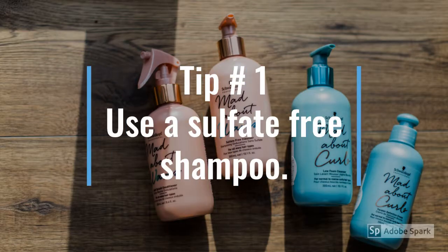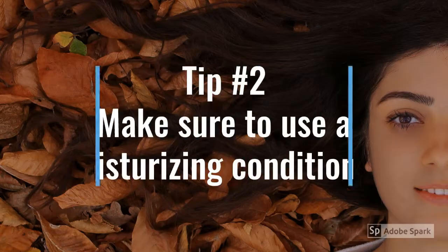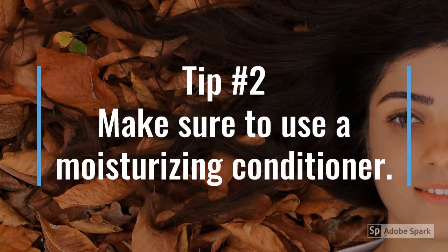Most shampoos are drying on my hair, so make sure that you use a sulfate-free shampoo. Check the natural food aisle and you'll find lots of brands — the brand that I use is Shea Moisture. Tip number two is to use conditioner. That might sound obvious, but many people had different hair before their Parkinson's and now have dry hair.